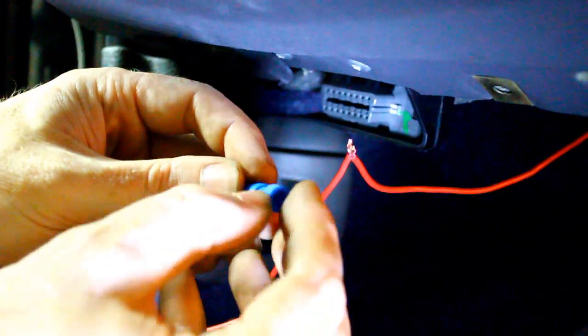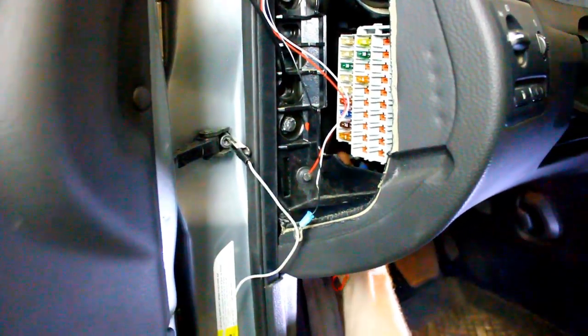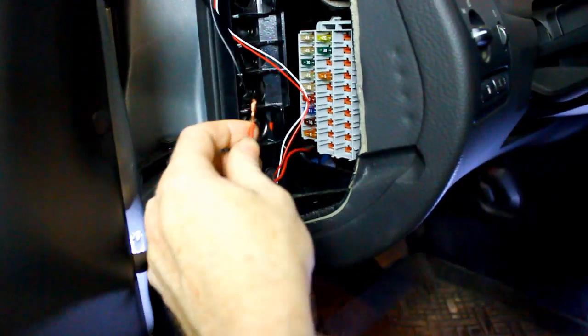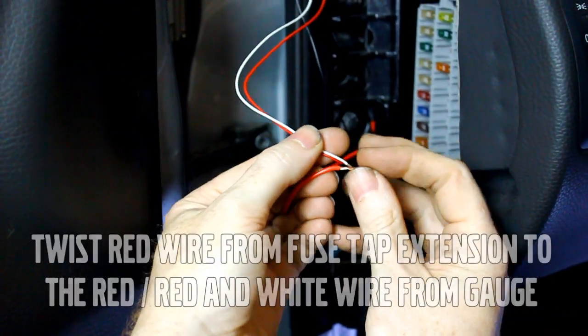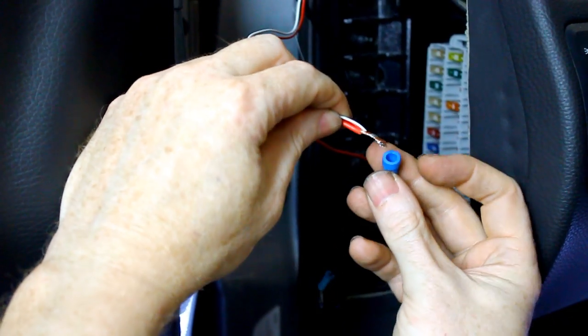Unscrew the halves of the tool-free blue connector. Twist together the fuse tap wire and one end of the extension wire. Slide the ring portion of the connector over the twisted wires and screw on the cap to lock them together. Pass the extension wire up through the dash so that it comes out alongside the upper fuse panel. In the upper fuse panel, twist together the end of the extension wire with the red or red-and-white wire of the gauge, and secure with another tool-free connector.